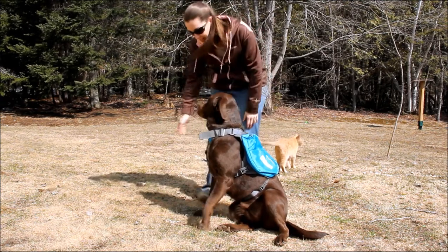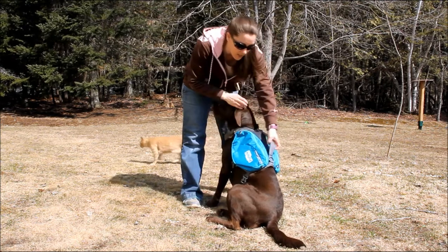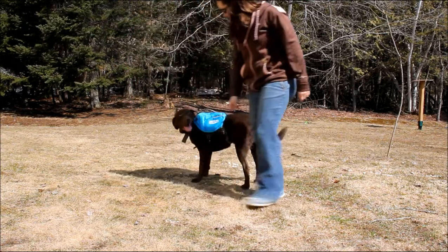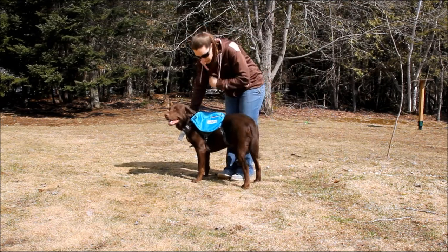This is a saddlebag design. You can see that there's one on each side. There's a nice handle here and a D-ring for you to clip your leash onto. Sadie is very comfortable in it. It fits very similar to a dog harness and slides over the dog's neck.